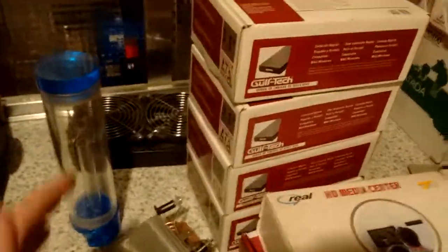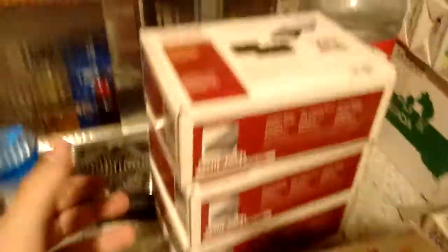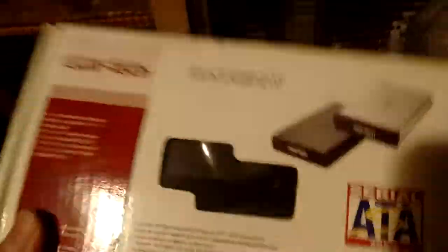Next thing: external hard drive enclosures — tons of them. There's four here, they're all SATA. Four enclosures here, another one here — this one's plastic, a little bit bigger — another one here. I think these are actually pretty much the same, just in different boxes.